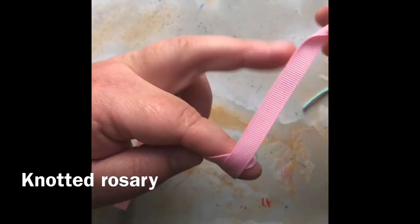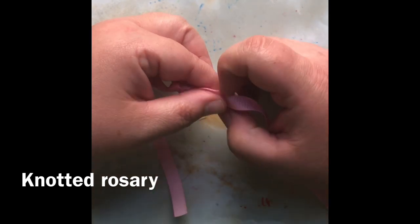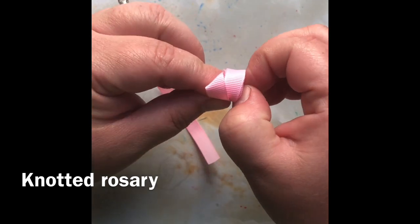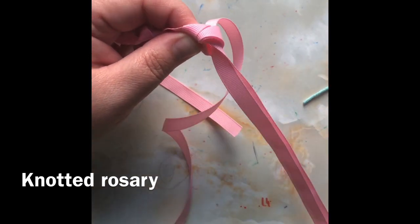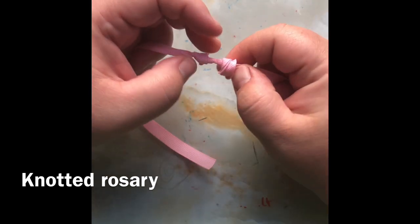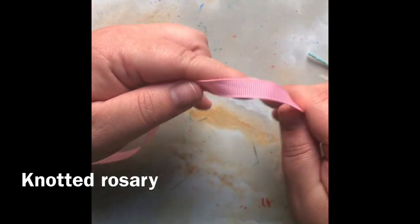Now I'm holding the first knot in my thumb, and I'm going to make the next knot. Wrap it three times around, gently pull it off — very gently, this is very tricky — then tuck that in underneath. I tried using a crochet hook but that didn't work that well either. Just fingers was honestly best. Now push it towards the other knot, pulling tight as close to the previous knot as possible. You really got to pull it tight to make sure it holds. Doing it with ribbon was part of the struggle.